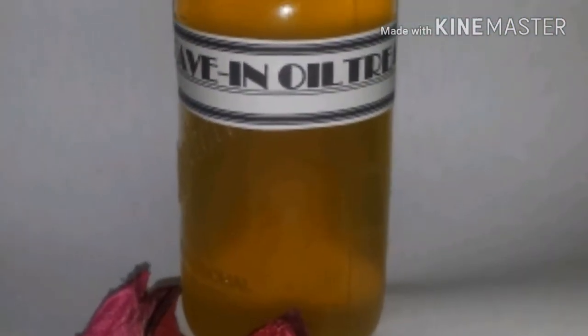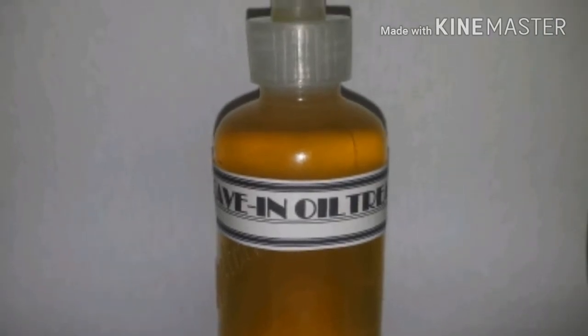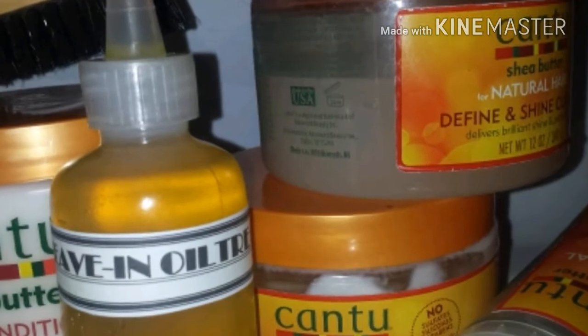I typically use this leave-in oil treatment in my loc method to oil my scalp and to generally rehydrate my strands.